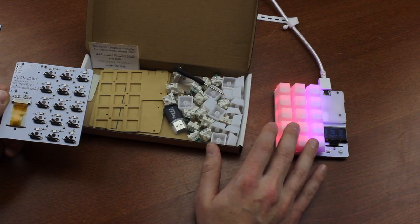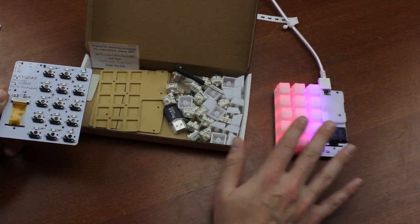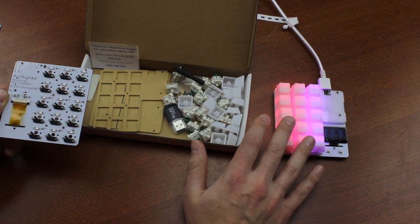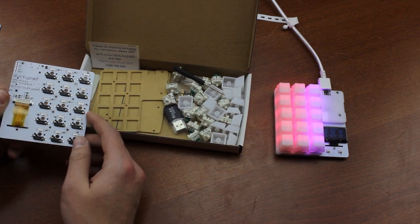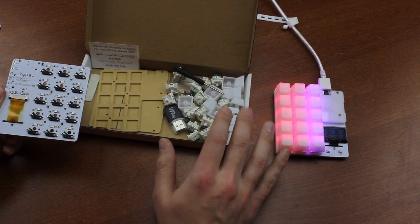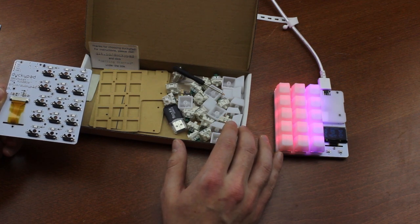I deliberately haven't assembled one of them yet so that I can show you what the commercial package looks like. Both of these are the full board plus caps plus switches package, and it comes with two plastic plates, a PCB, some screws and stuff, a tiny screwdriver, a USB SSD card reader, 15 loose keycaps, and 15 Gateron green switches.